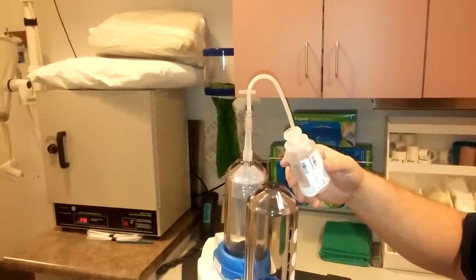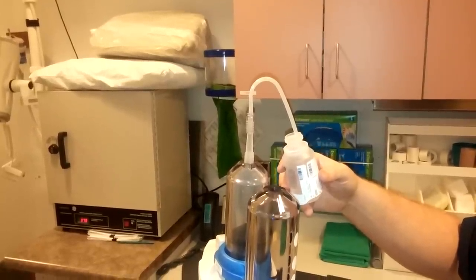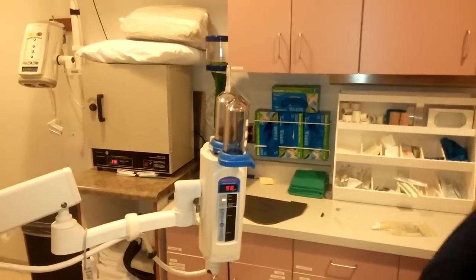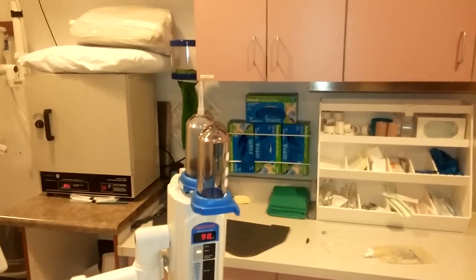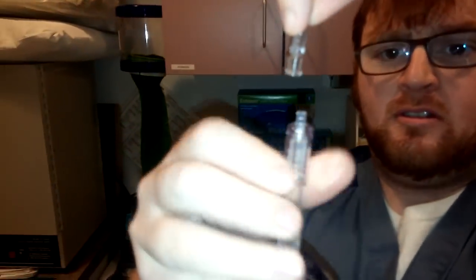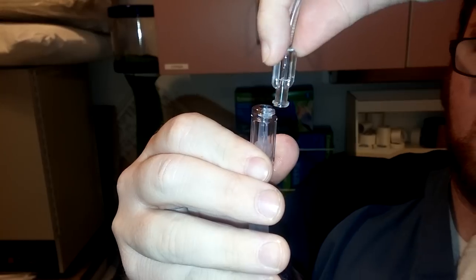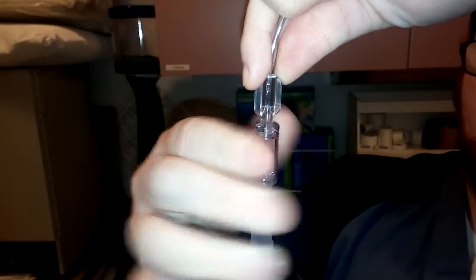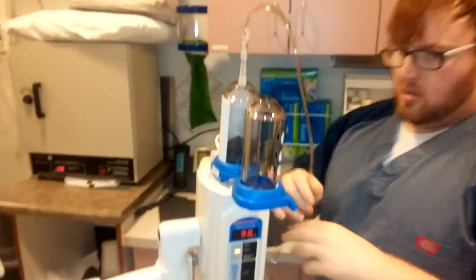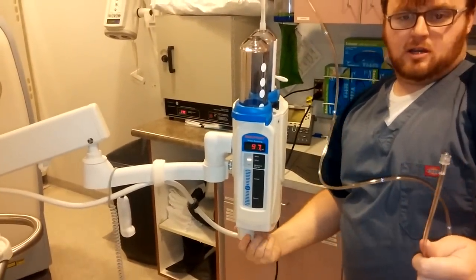Now we'll flush the air out. Then we'll put the tubing out like so, and purge all the air out by twisting on the bottom here.